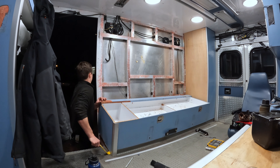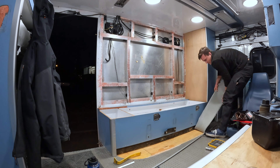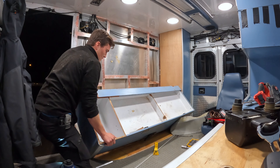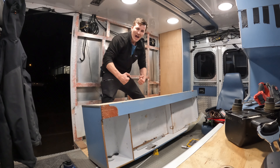My arsenal of crowbars, hammers, and power saws were still no match for the engineers, making me constantly question my decision of going the demolition route. But like I said, there was no going back now, so on I pushed, hoping I wasn't in too over my head.